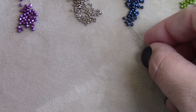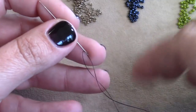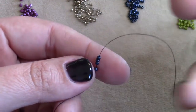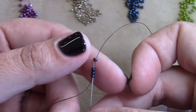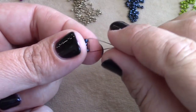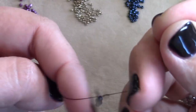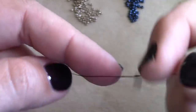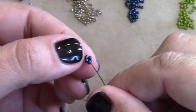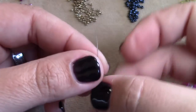To get started, thread your needle with three yards of 1G. Pick up four size 11 seed beads, drop them all the way down to the tail, then take your needle and go back up through all four of those beads again. Hold them in place, pull your thread all the way through, then pull your two threads together and tie them into a couple of good knots. Go through the bead to the right or left of that knot — it doesn't matter; I'm going to go through the bead to the right, right up through that bead.